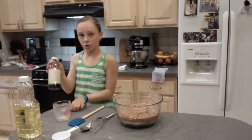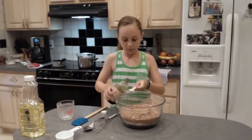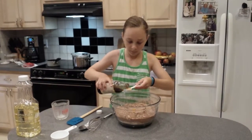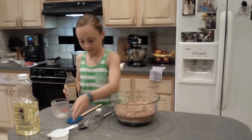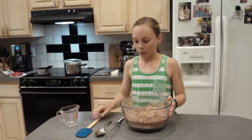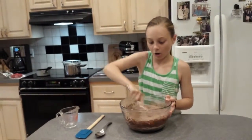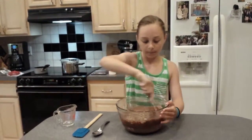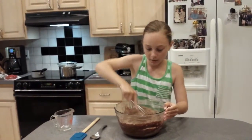And then we're going to add 2 teaspoons of vanilla extract — 1 and 2. Now that we have most of our ingredients in, we're going to mix it. And then, once this is all fully combined, we get to add our secret ingredient.